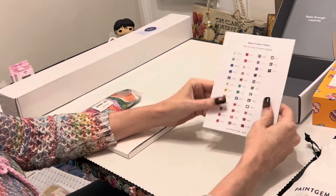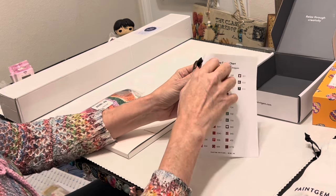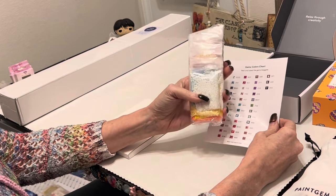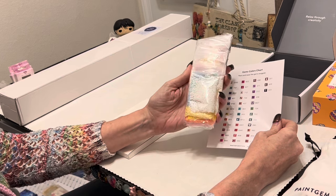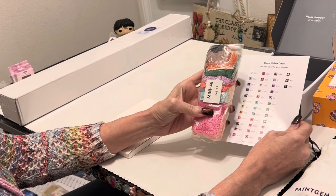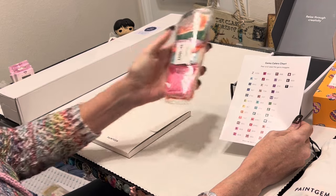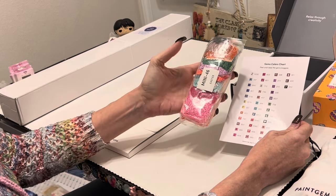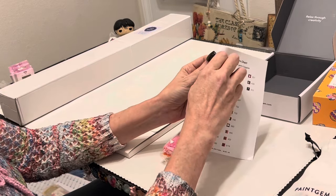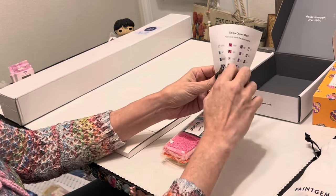You get a color chart. All of these are your colors - the colors are not numbered, but you have a variety of colors. What I like about this too is these gems are squares. I have not unboxed a Paint Gem set yet that has not been square - I don't think there are any that are round. All of these gems coordinate with the colors on each canvas. These are individually cut stickers that you can peel off and put on your containers.